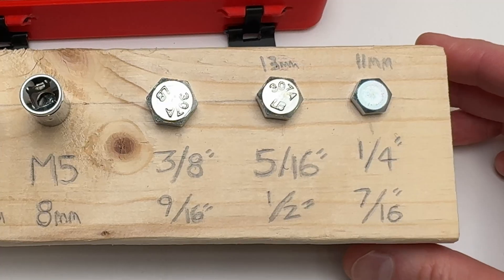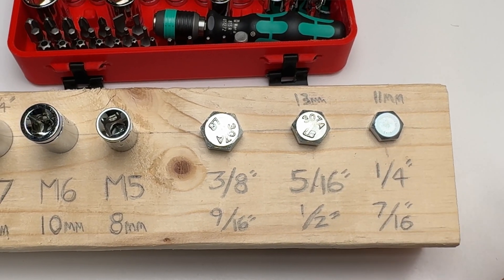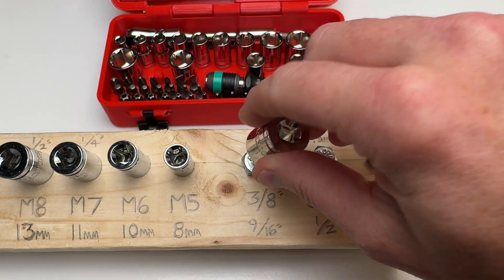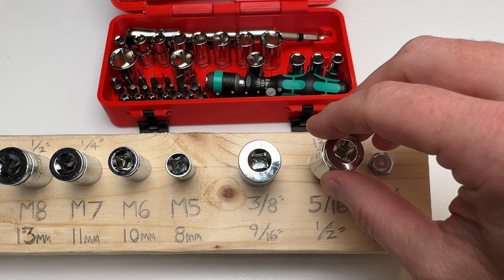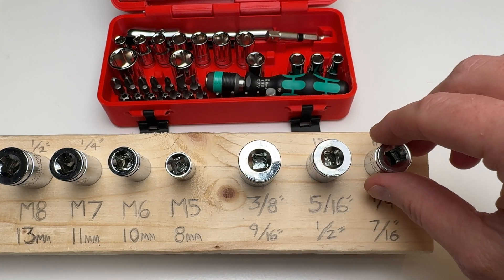On the imperial side of things, we have our 3/8, 5/16, and 1/4 inch. The 3/8 uses a 9/16. The 5/16 uses a 1/2, and the 1/4 inch uses a 7/16.